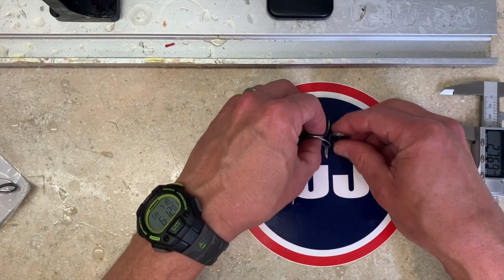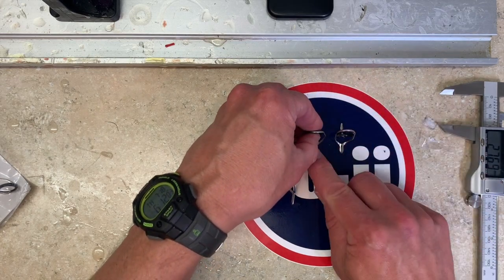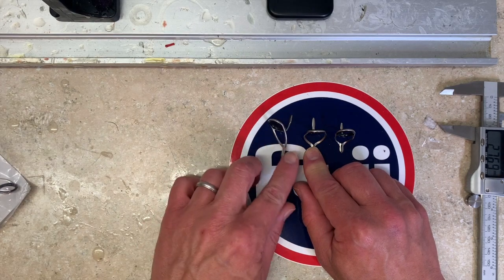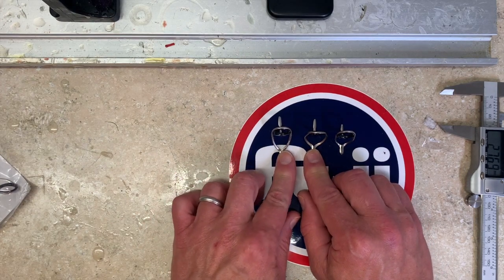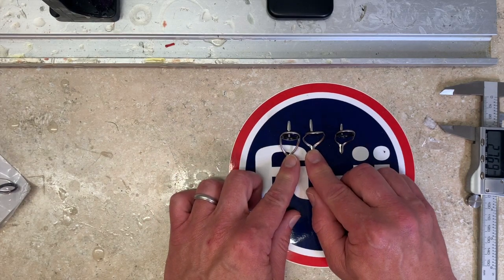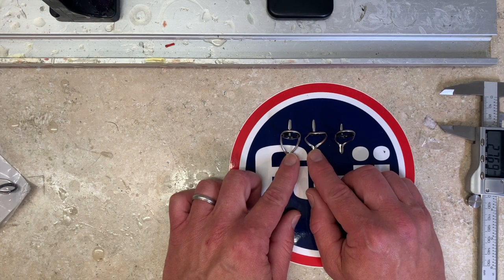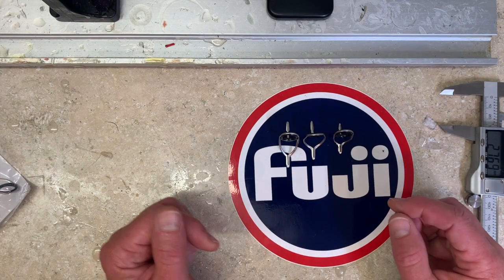As you can see, if I put them side by side, it's a significantly shorter footprint. We can argue all day long theoretically about the merits of that, but I'm telling you - wrap up a rod and bend it and fish it and see the difference. It is not insignificant, especially in a lightweight high modulus or parabolic action blank. Super excited about that.